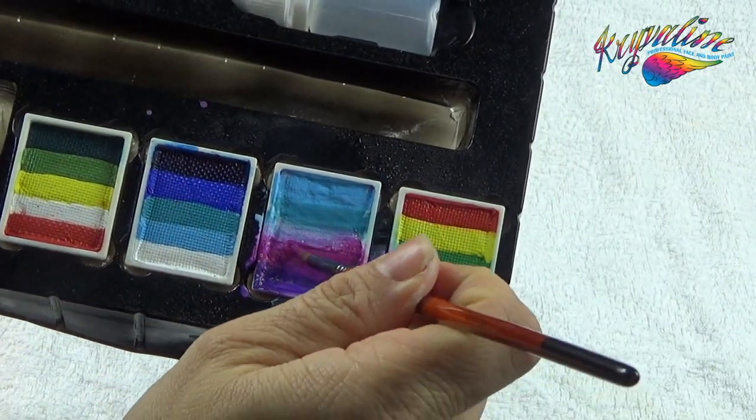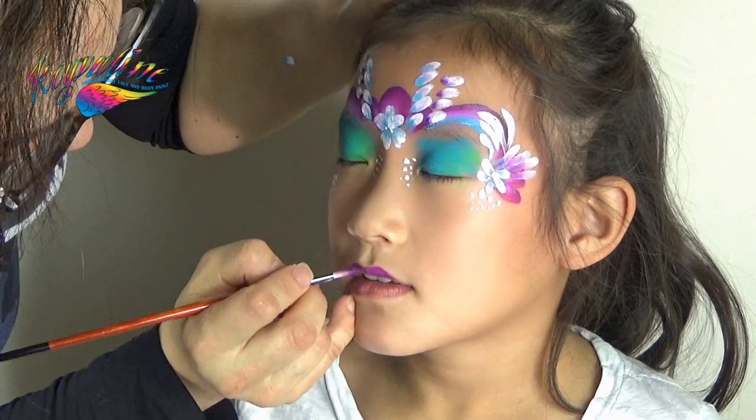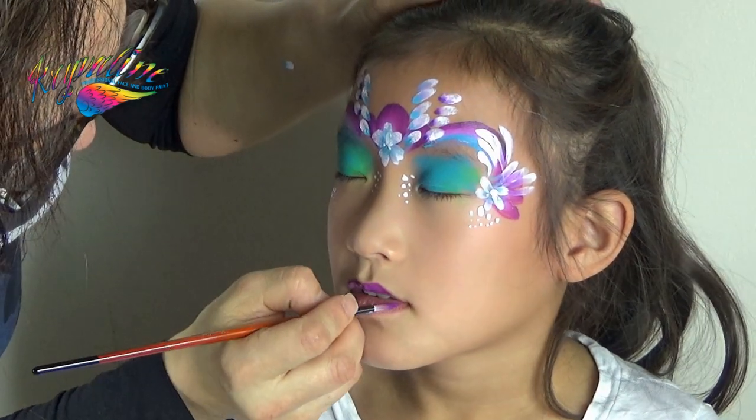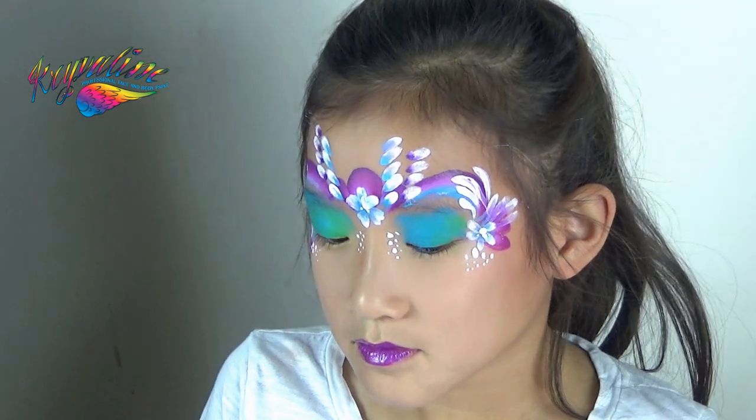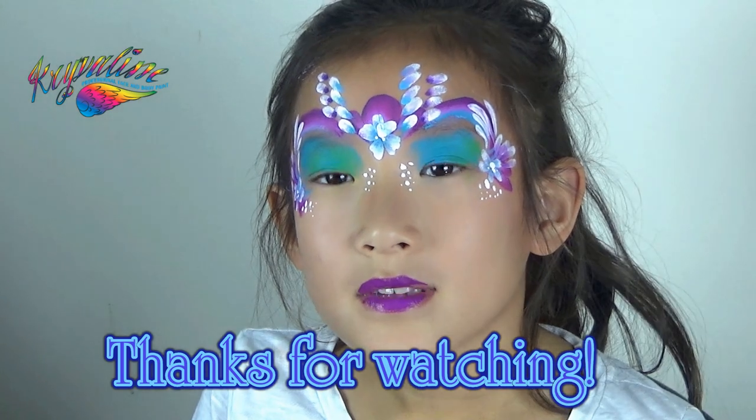Use the big round brush to pick up the magenta colour in the split cake and apply to the lips. And now you're all done! With this professional face painting kit and our video tutorials, you can paint professional face painting designs anytime.